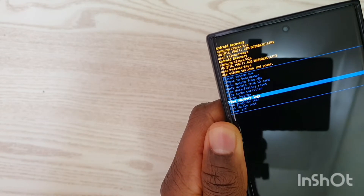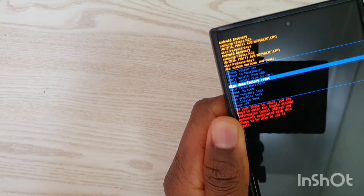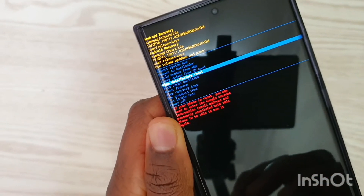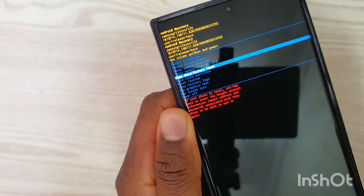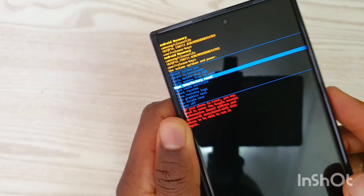Scroll up to find 'wipe data / factory reset'. It gives you a warning in red telling you that if you do this you cannot undo it and you are going to lose everything. We have already backed up our data, so we are okay to go ahead.